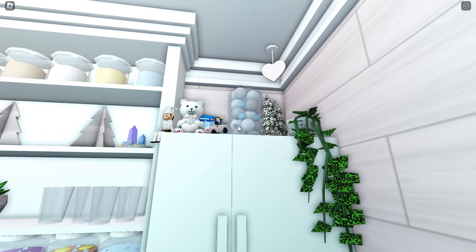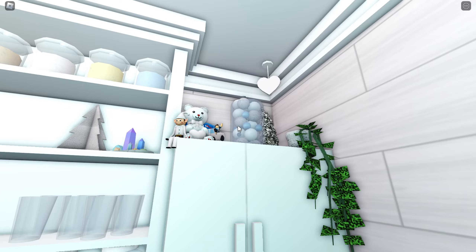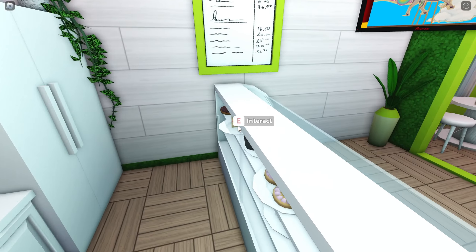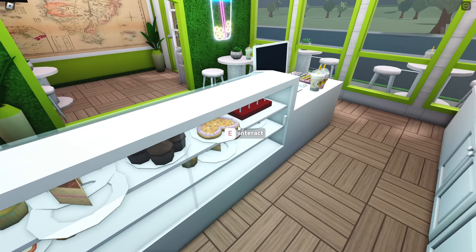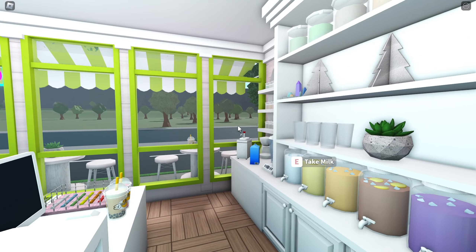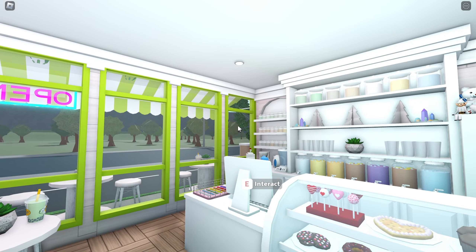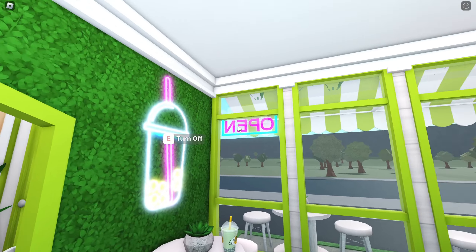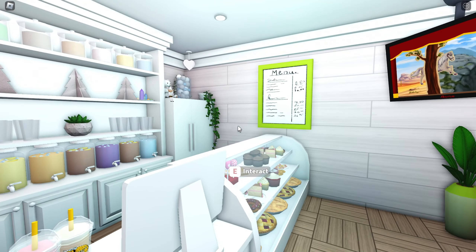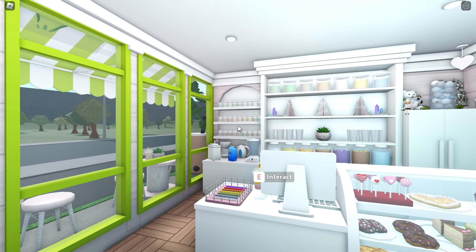Over here the owner just basically has the Christmas decorations put here in a bag because they don't know where else to put it. Here we have a fridge, and back here we just have all the pastries and stuff that you can access in the menu. I think it looks really cute, I'm really proud of myself. It is a small space but I really like decorating small spaces because then you can fill it up and it looks pretty much done.